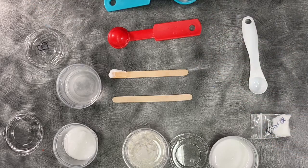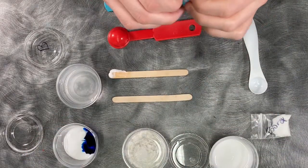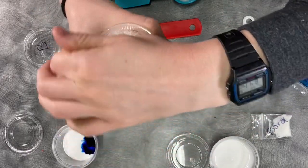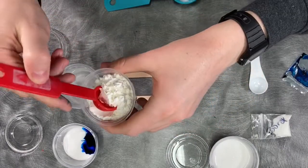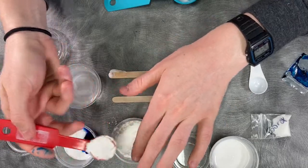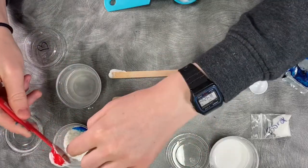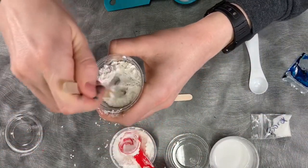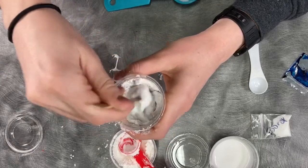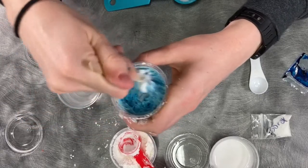After that time is up, go ahead and pop some of your food coloring in. Then put one tablespoon of your cornstarch in as well — you can pour half the container in, or measure it out. If your tablespoon is all glue-covered, you can just use three teaspoons instead. Then stir it all together until you can't really stir it anymore.